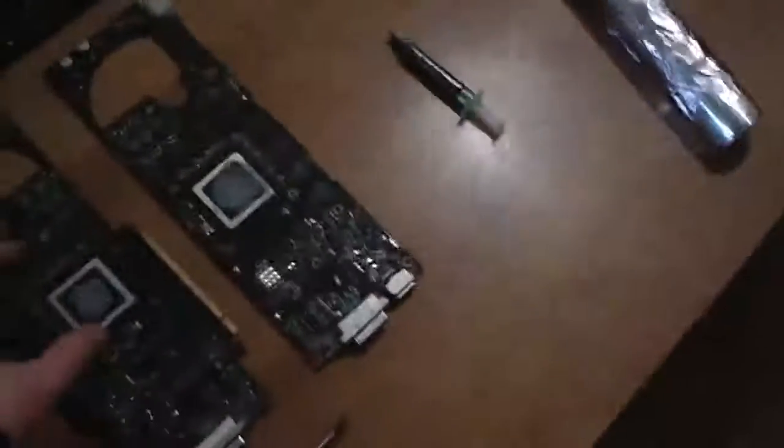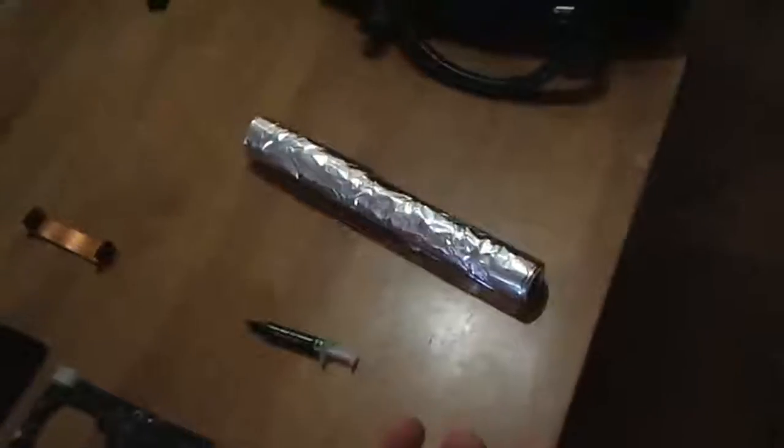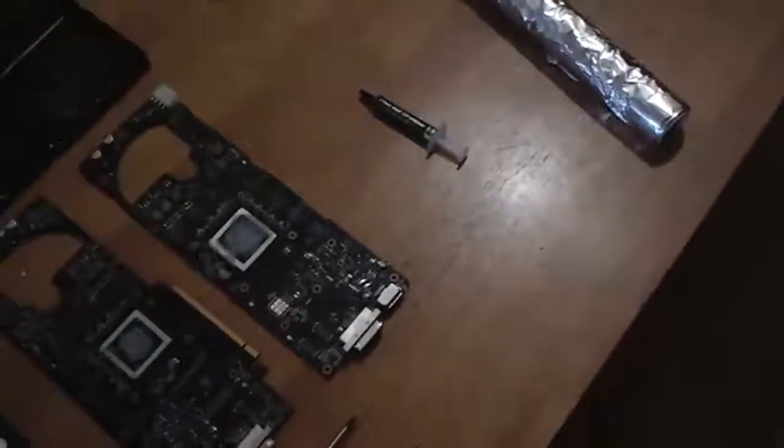Basically what you do is you take your card, wrap it up in foil, and leave the processor units exposed — like you cut a hole or something. And you bake it for 8 to 12 minutes at 200 degrees Celsius or 385 Fahrenheit. And that's what I'm about to do. See you in a bit.